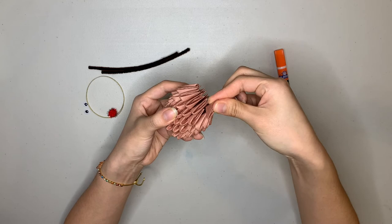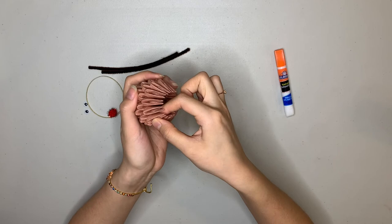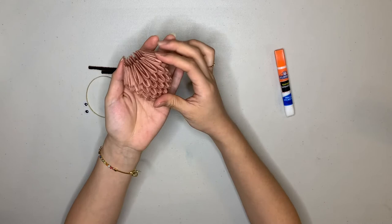Now we're going to sort of push down all our units so they're nice and snug. You can see the top is going inward like this, and the bottom should look like this. That's our completed shape. Now we can add little accessories to it to make a reindeer ornament.